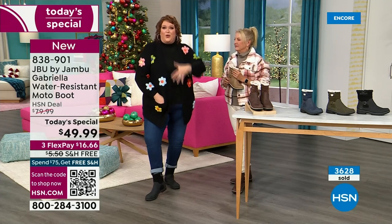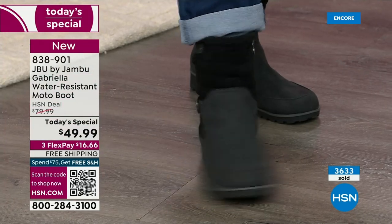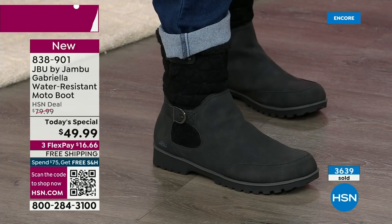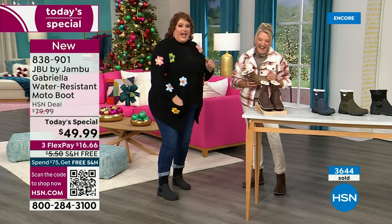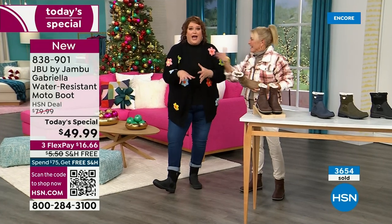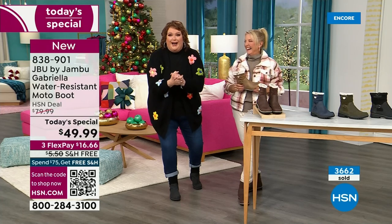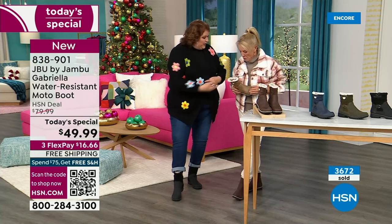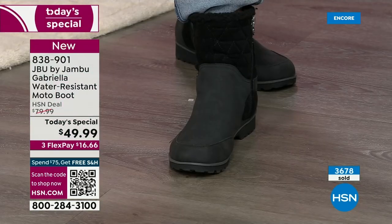These are comfortable — there's a bounce back because of that EVA insole, just like in sneakers. You want to wear this with your jeans. The reason I wore the black tonight is I knew I might not get a chance to wear it tomorrow because you're picking up on it so fast. The black is a natural — it's easy, simple, matches everything.